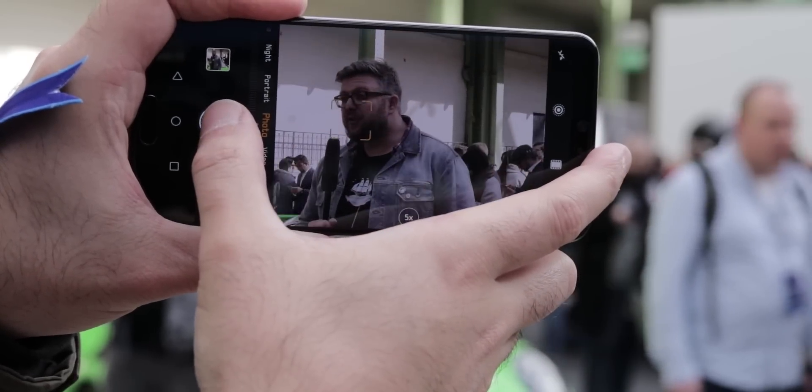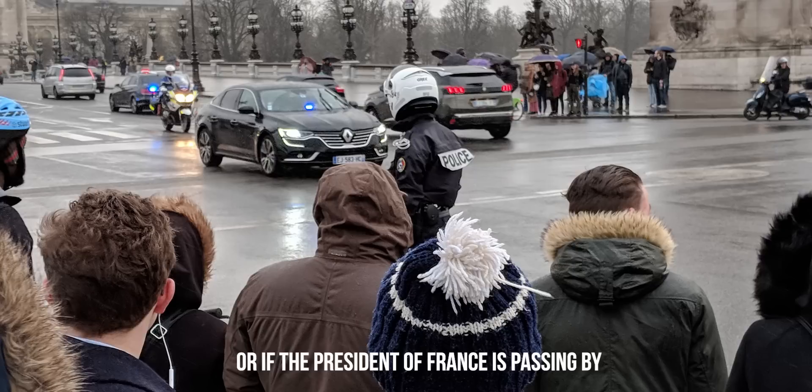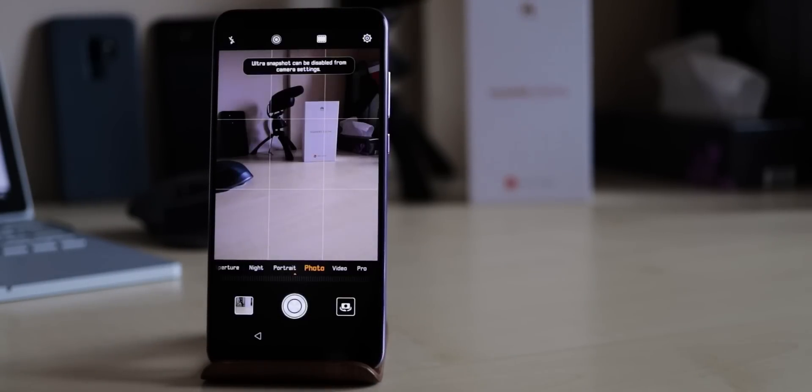If you'd like to take a super fast picture — for example, if someone drives your wing mirror off and drives away — double-click the volume button and you can take a picture without unlocking the display, with up to 0.3 seconds speed. Very useful if you don't forget to use it, like I do.